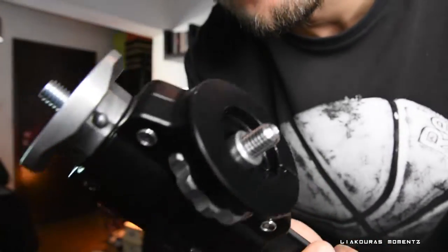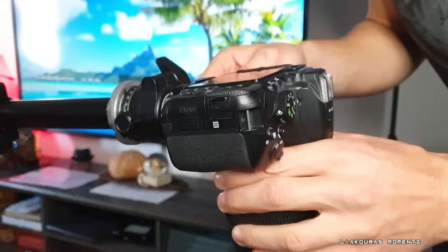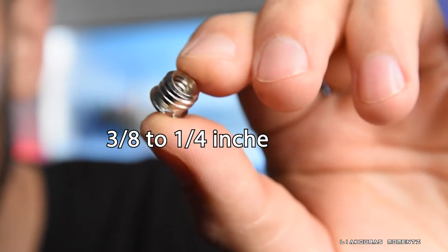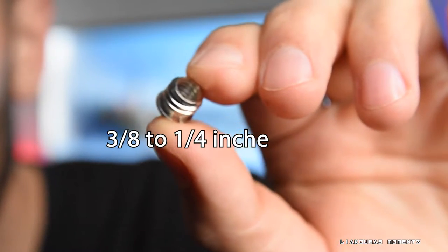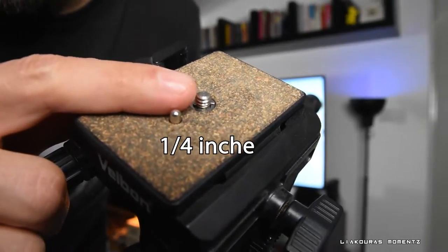Since this cross arm is equipped with a 3/8 inch screw, a ball head adapter is required for use with cameras. And also if you want to put it on a tripod, most probably you will need this 3/8 to 1/4 inch adapter. The 1/4 inch screw is suitable for all DSLRs and it's the one that most tripods use.